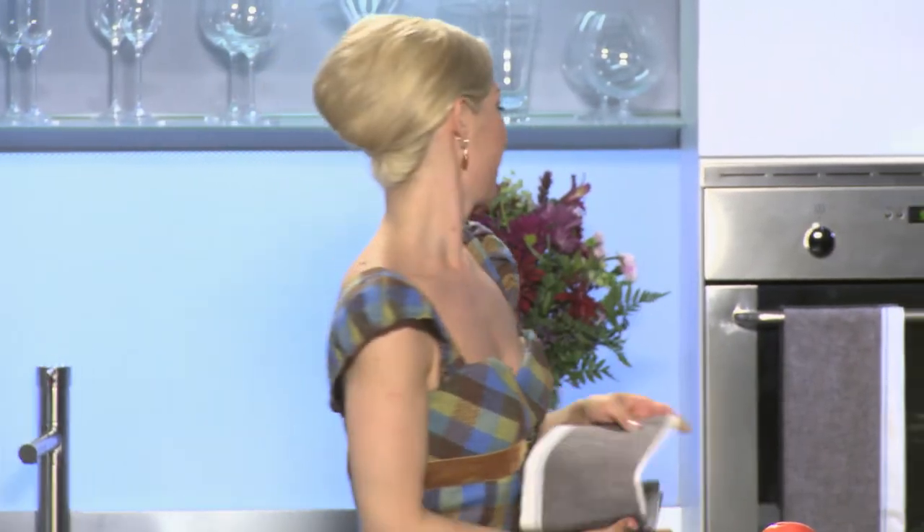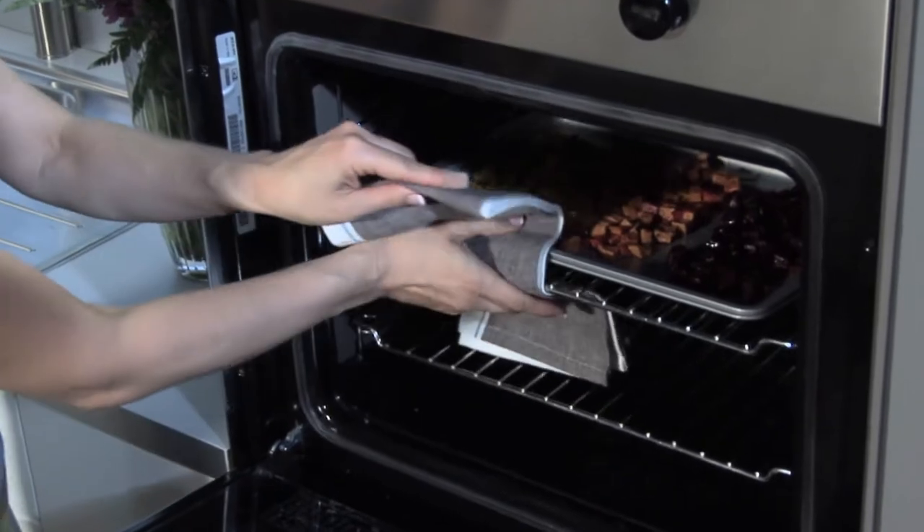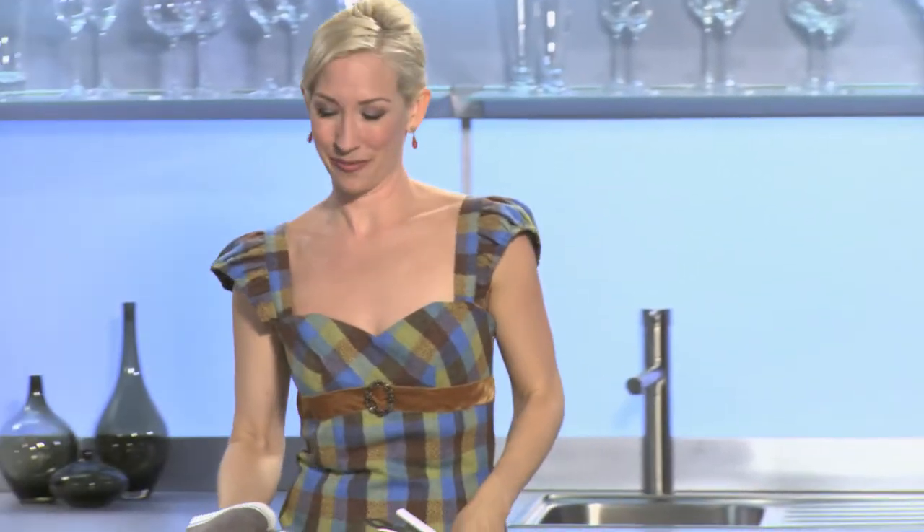And now I'm going to take our roasted root vegetables out of the oven. These look gorgeous and they smell so good. I love roasted root vegetables in the fall. So I'm going to just set these here to cool, and I'm going to start our marinated tofu.